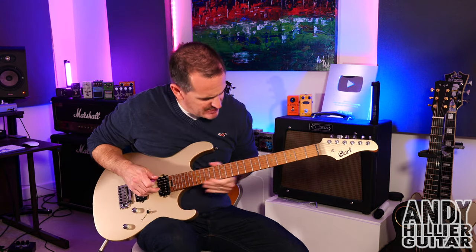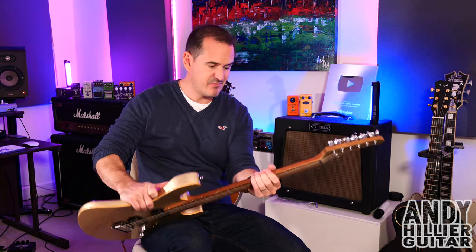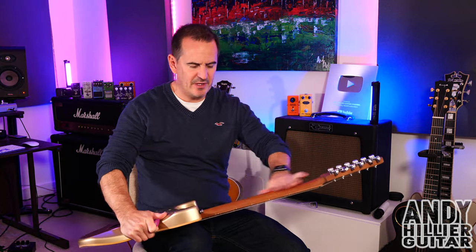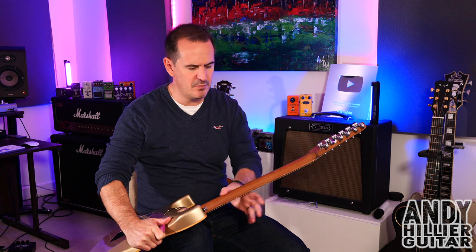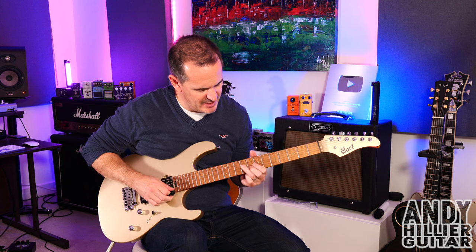The neck's really nice and slim — probably slightly slimmer than I'm used to. Nice, comfortable neck. It's got a really nice feeling to it, it's kind of open wood, so it's not lacquered. Yeah it feels nice.